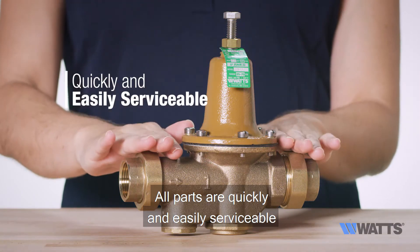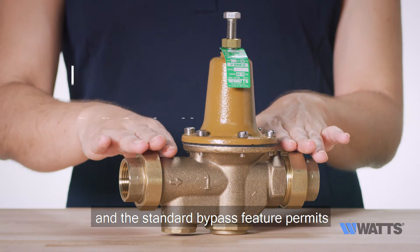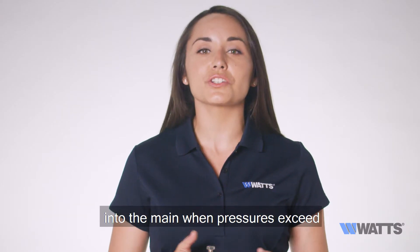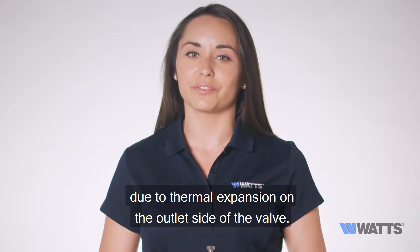All parts are quickly and easily serviceable without removing the valve from the line, and the standard bypass feature permits the flow of water back through the valve into the main when pressures exceed the pressure in the main supply due to thermal expansion on the outlet side of the valve.